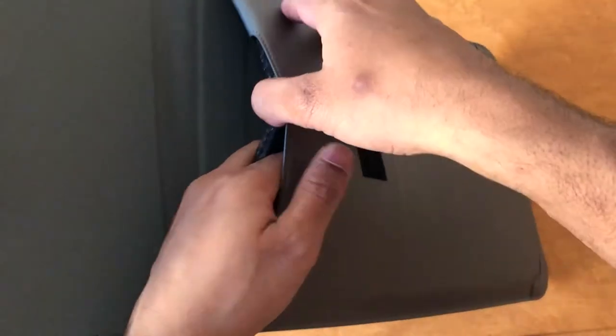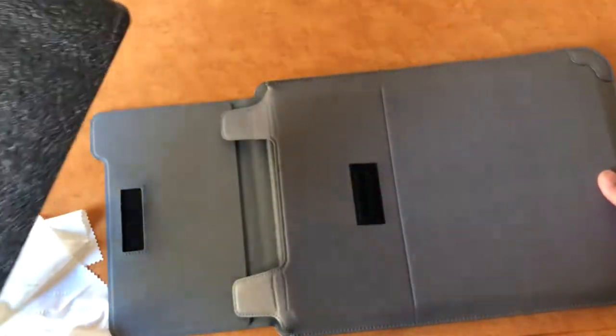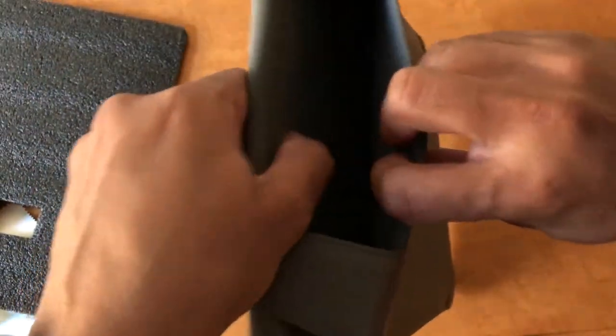There is a mouse pad there, so there is a little bit of the size of the mouse pad there.